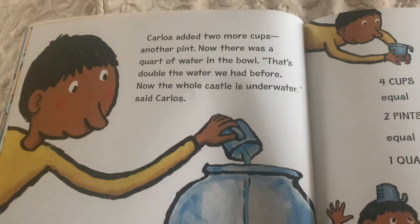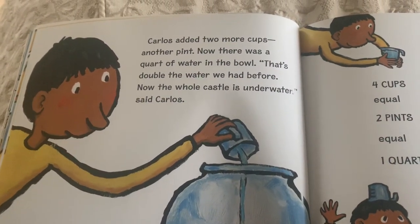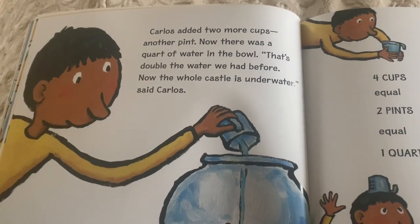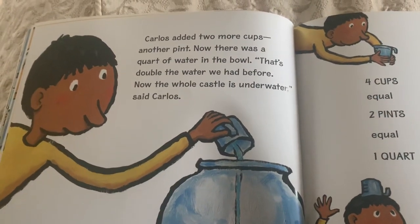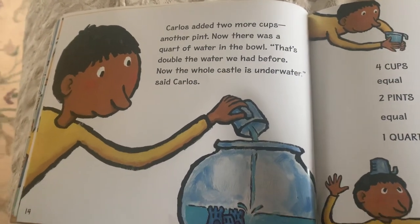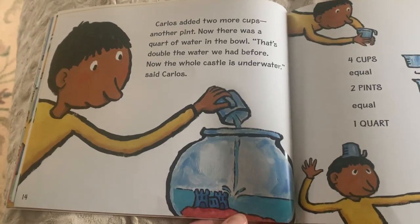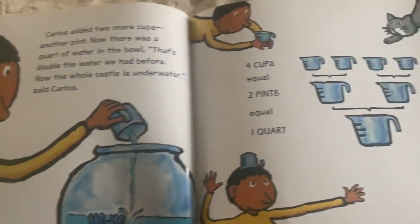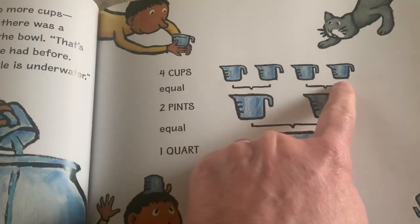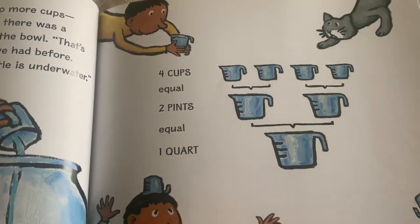Carlos added two more cups — another pint. Now there was a quart of water in the bowl. That's double the water we had before. Now the whole castle is under water, said Carlos. Four cups or two pints equals one quart.